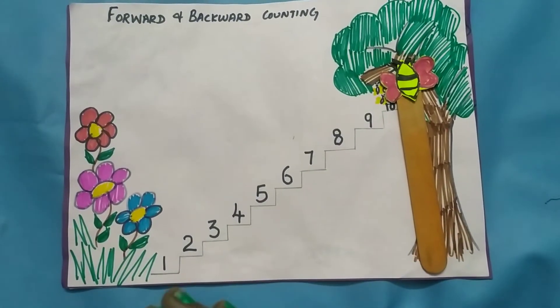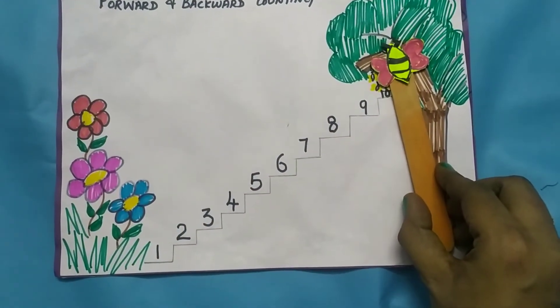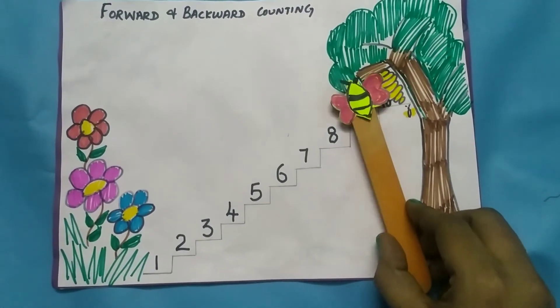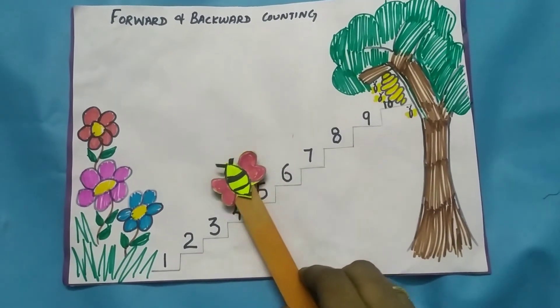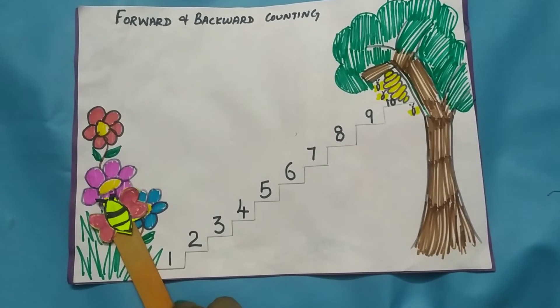The honeybee is at the hive and has to go down to the garden. So we start from 10: 10, 9, 8, 7, 6, 5, 4, 3, 2, 1. And now it will reach its garden.